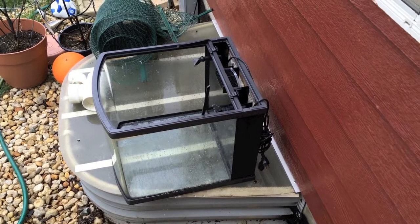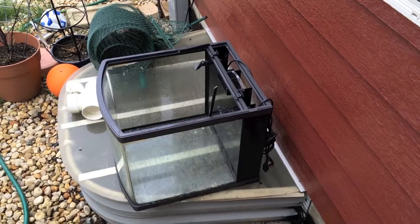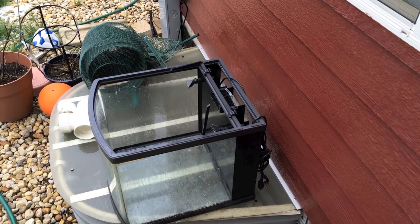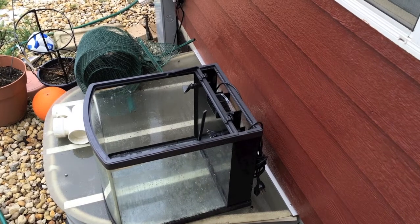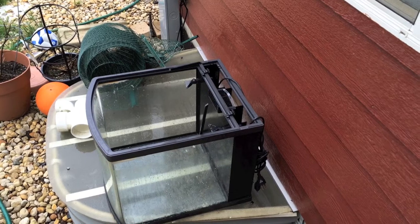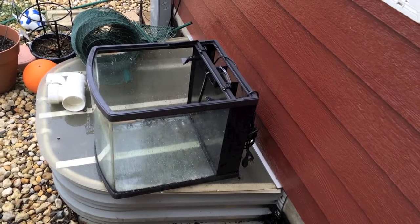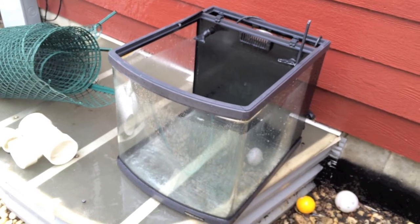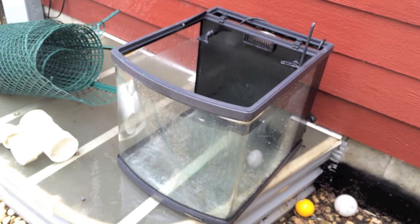This will be part one of the 125-gallon tank build. I'm going to take you through all the steps — who knows how many episodes it'll be, maybe eight, maybe ten. Today we start with the 28-gallon nano cube, which was my first reef aquarium. I'm using it as a hospital tank to quarantine the blue tang in copper solution for two weeks, by which time the new tank will be here.